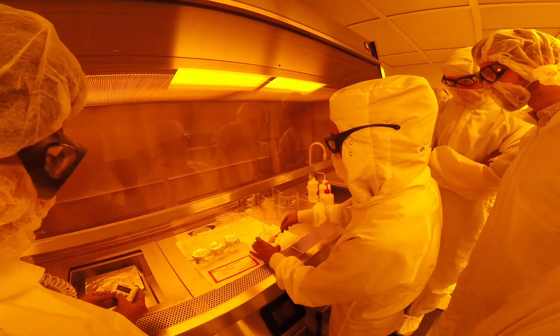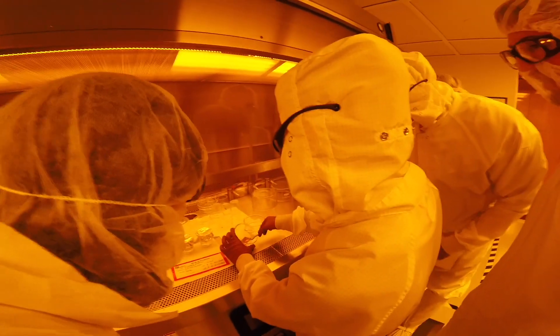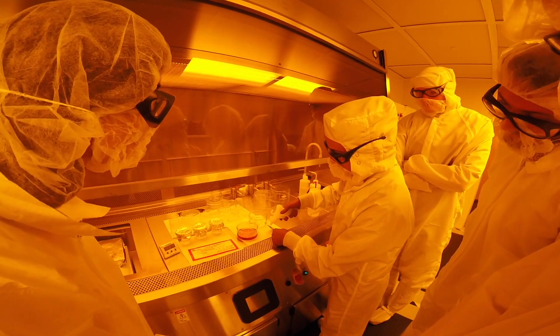The sample is developed in a developer solution. Traces of the pattern begin to appear soon after dipping the sample in the developer solution. The developing process is quenched by dipping the wafer in water. Finally, it is blown dry with nitrogen gas.